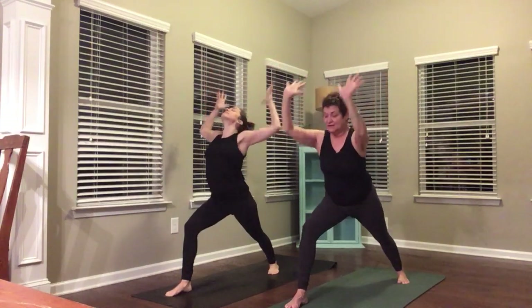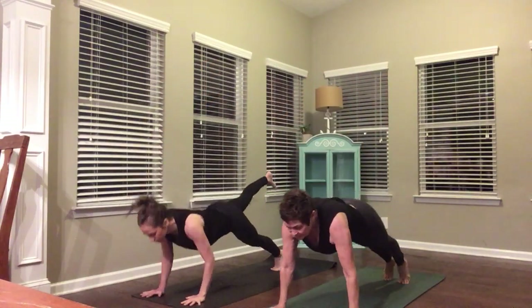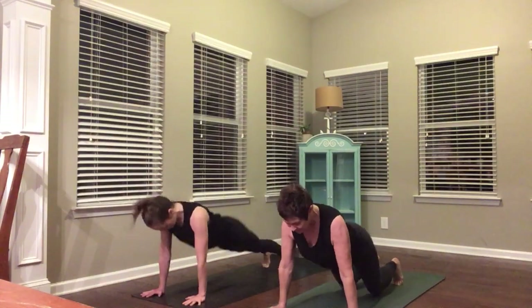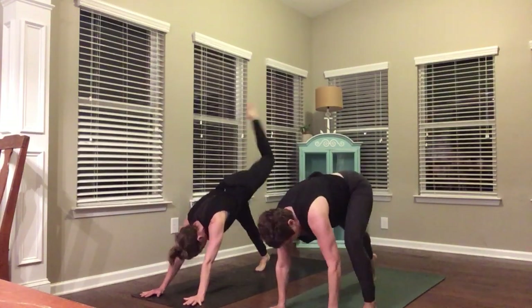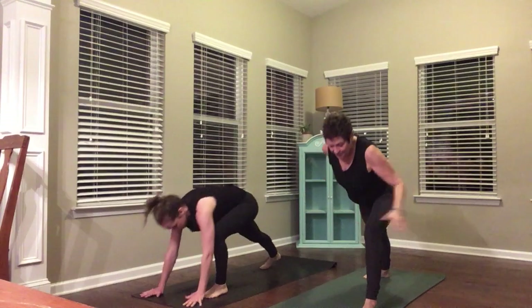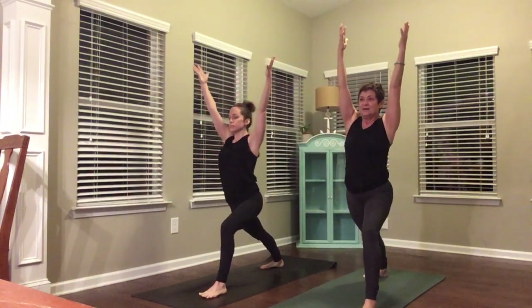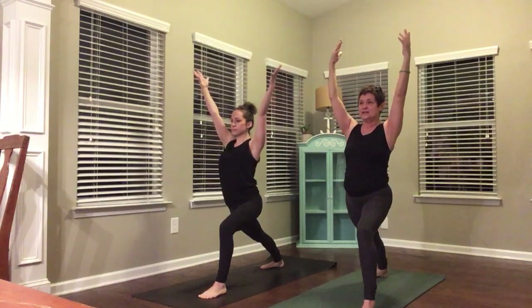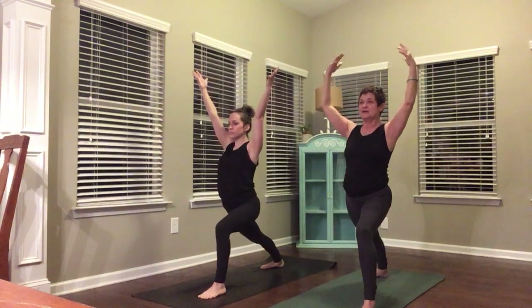Hands to your mat. Right foot left, chaturanga. Upward facing dog. Downward facing dog. Left foot steps on empty — press down, reach up. Warrior One on the left side. Use your inhale to reach up, let your exhale press you a little deeper into the pose.